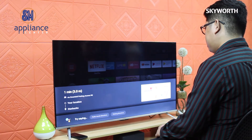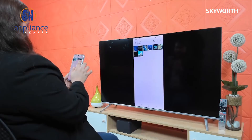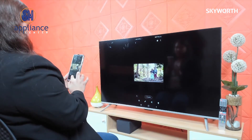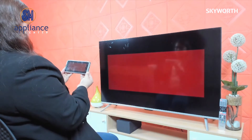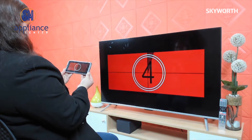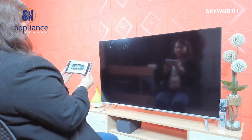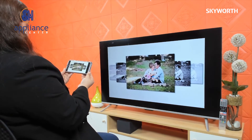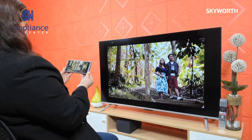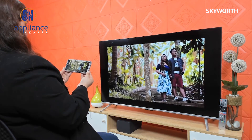An additional feature of this model is the built-in iCasting, developed by Skyward. It is compatible with Android and iOS, easy to connect, and has a long-range connection of 20 feet without a physical barrier. Share your photos, videos, or precious memories and enjoy watching on the big screen with your family and loved ones. iCasting can also be used as a remote control — so if your remote is broken, this will let you control your TV.